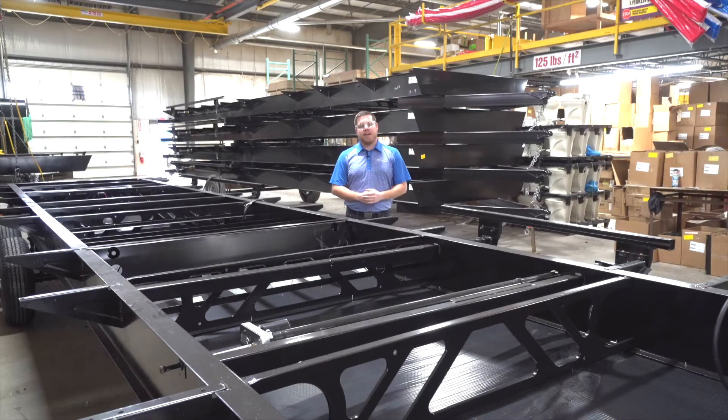Hi, I'm Troy Maples with Coachman Catalina. Today we're going to give you a full plant walkthrough and take you through the construction process of every Coachman Catalina.